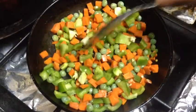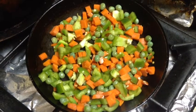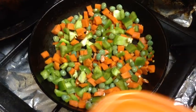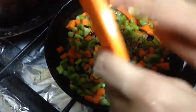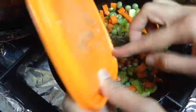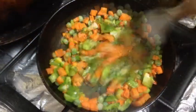We will add black pepper and half a teaspoon of salt, and one teaspoon of black pepper for a little bit of flavor.